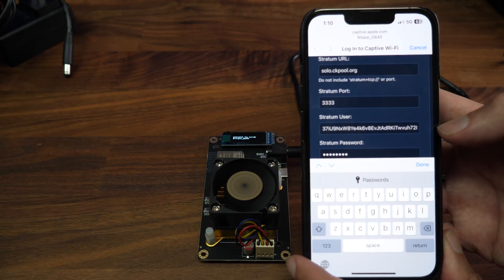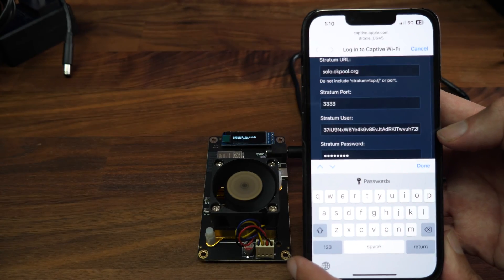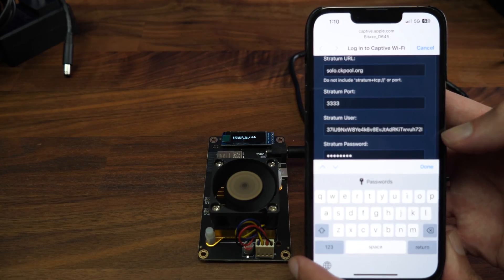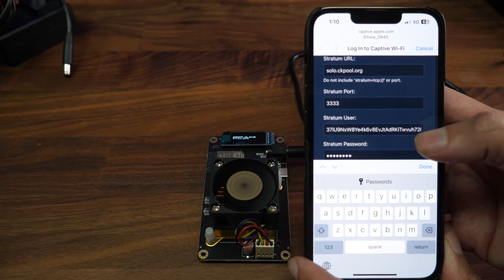CK pool is set by default. Simply change your Bitcoin address to get paid for any blocks you may find. Although it's a small chance — it's a lottery — but it's a big payout.